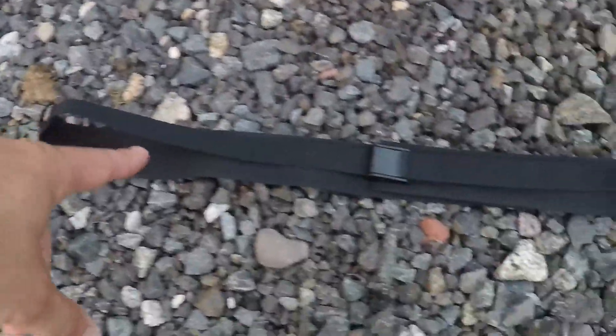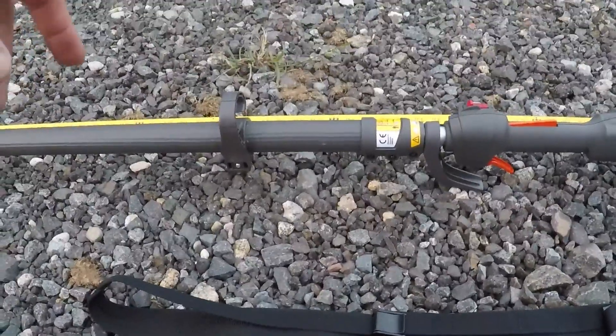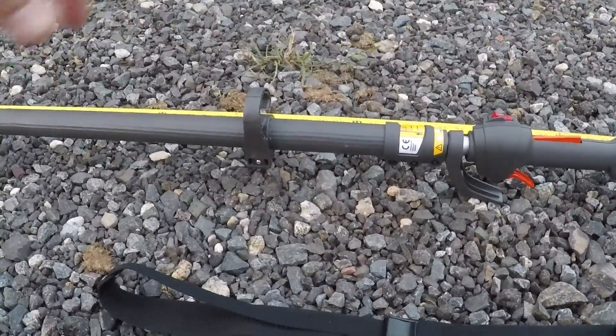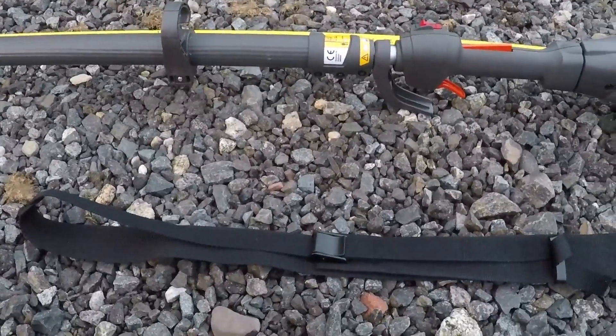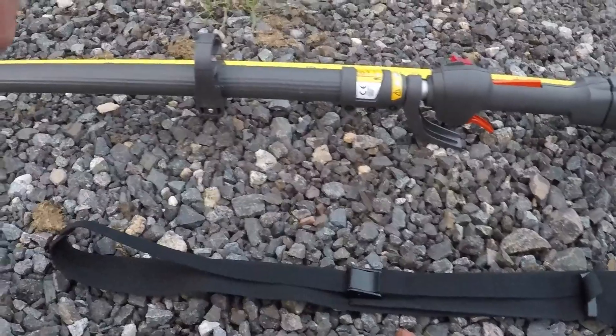It also comes with a strap from the factory. It's a basic single-point harness you can throw over your shoulder. It works fairly well and helps take a lot of the weight off your arms and onto your shoulder.